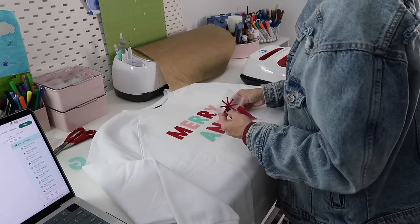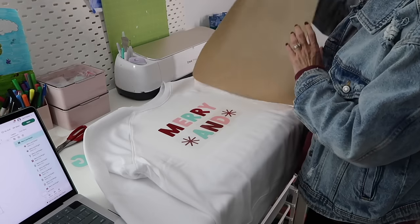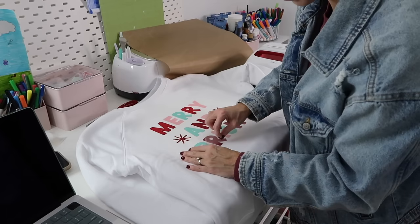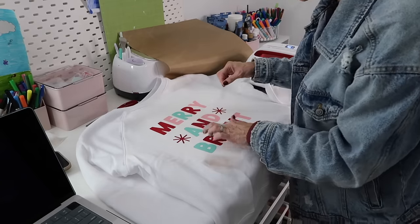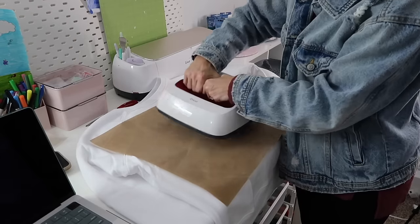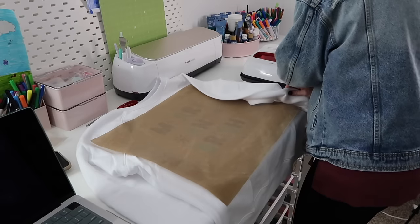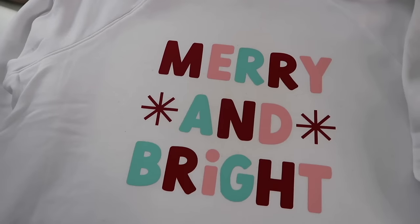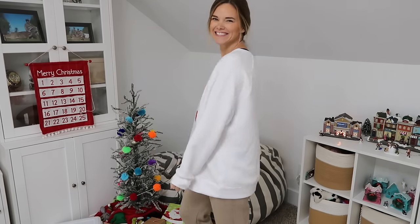If you've watched my videos before, you know I'm not a perfectionist — I pretty much eyeball everything. You could definitely measure and be more precise, and sometimes things are a little off, but it's really not a big deal to me. If precision matters to you, I recommend measuring everything including spacing. I now have a few Christmas projects done and I think they both turned out so cute — let me know in the comments what you think!